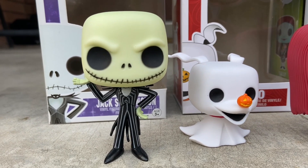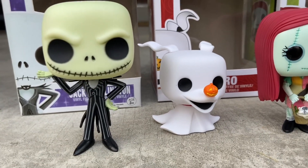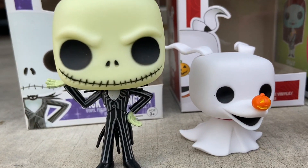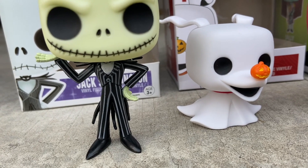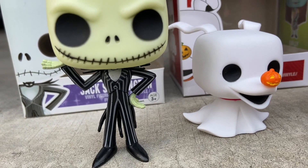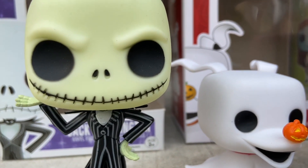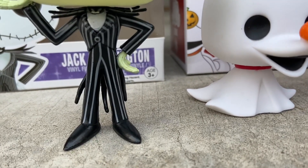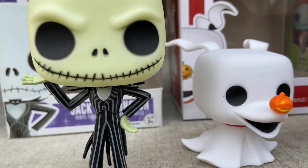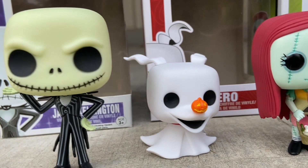Next, our main character Jack Skellington from Nightmare Before Christmas. This one's green — we're not quite sure why it's green. It's a variant, but maybe he came out of the fountain at the beginning and was still green. It's kind of strange but it still looks really good.